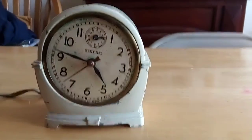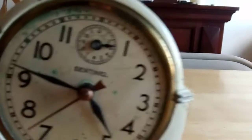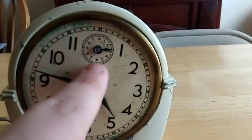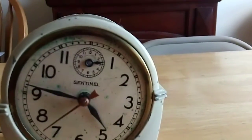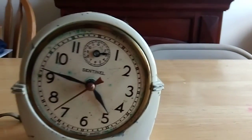I took the clock apart. Here's the back plate, and the reason why is so we can see inside the clock. It's got some corrosion, as you can see — this green stuff on the dial. This dial right here on the main dial is meant to show what time the alarm has been set to.